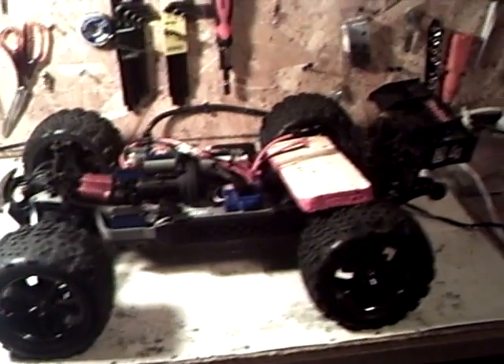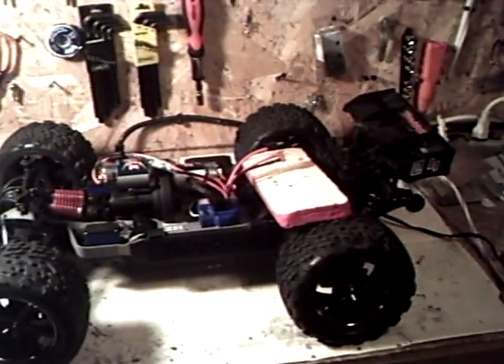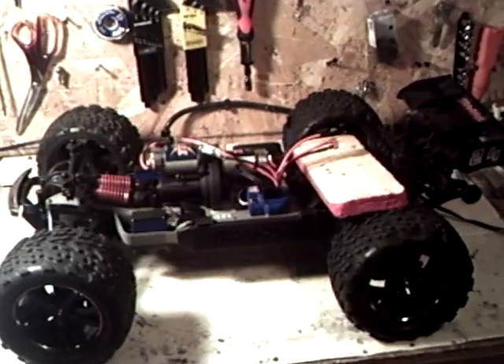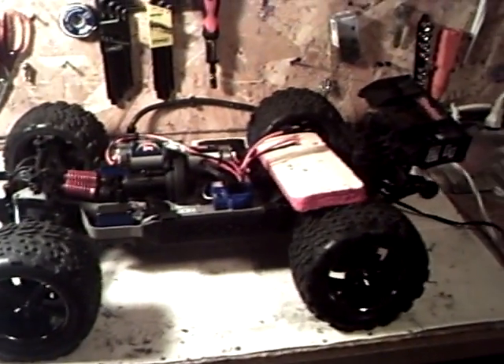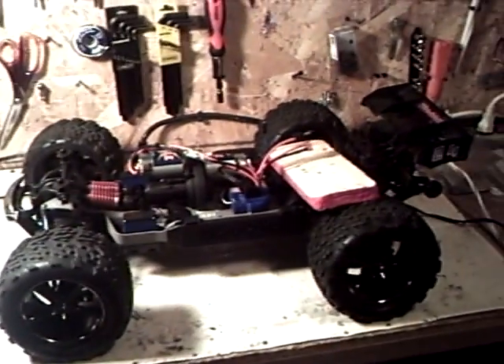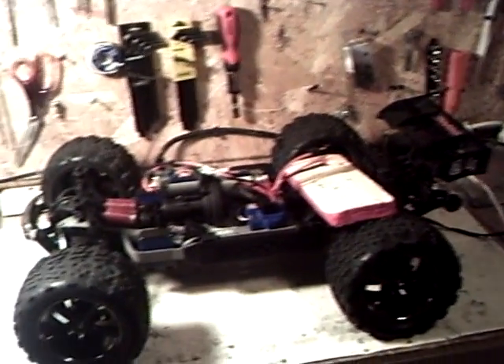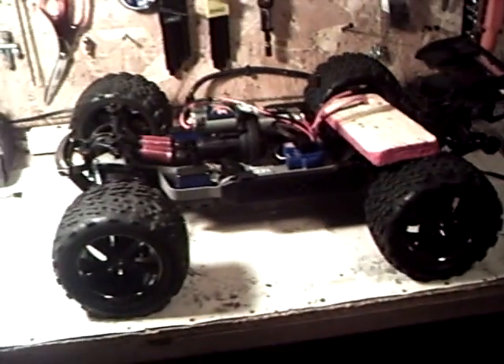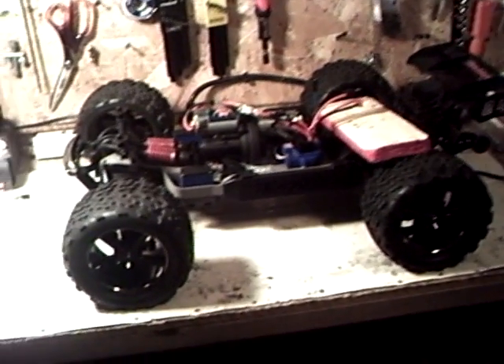It's the 2.4 gigahertz radio setup, and it came with the two 8.4 volt packs. There are many Revos out there and everybody's got them, but for me, I've been wanting this truck for two years and I finally got one.